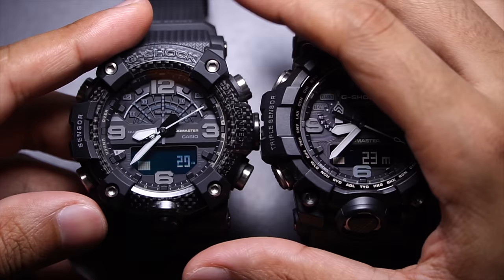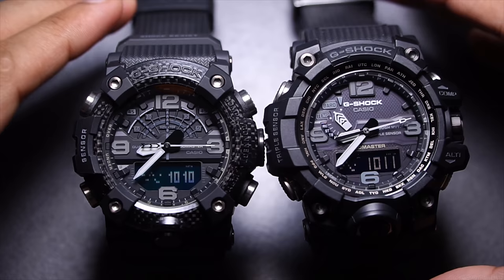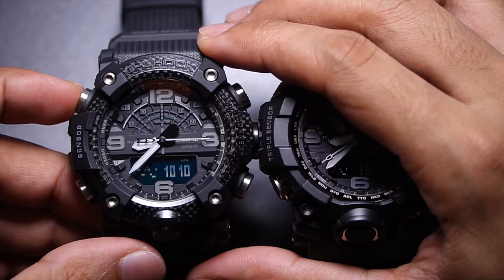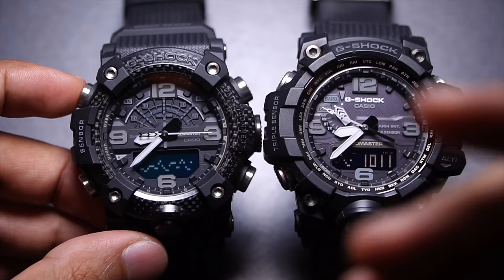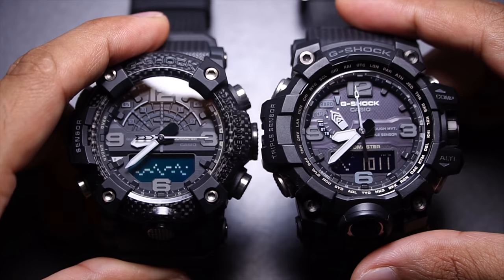Next is the barometer, which works the same way as the altimeter since both operate on the same atmospheric pressure sensor. On the GWG-1000, the second hand can act as a differentials indicator or seconds counter, whereas the GGB-100 cannot do that. To compensate, the GGB-100 provides a much larger set of historical data to help you better understand your environment and predict weather, though the most recent data shown on the GWG-1000 is arguably what matters most.